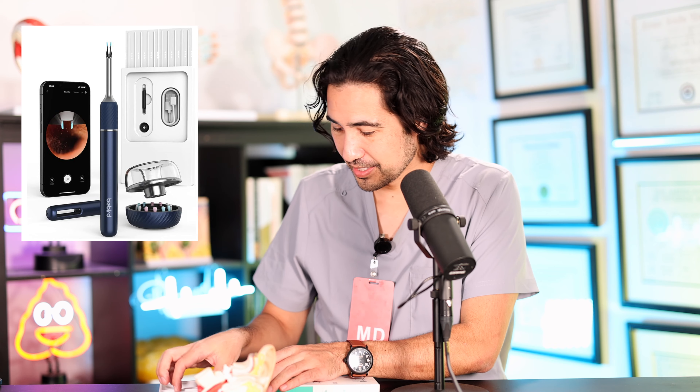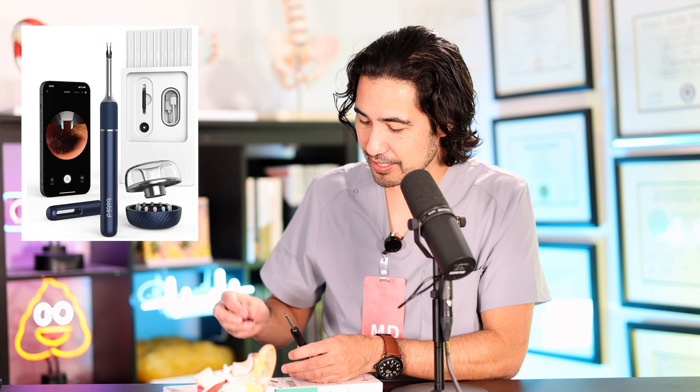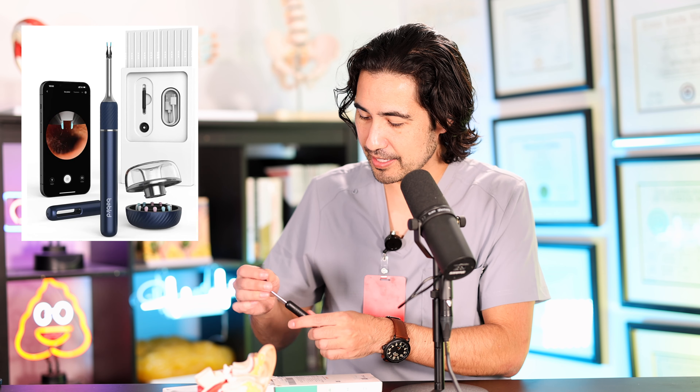Eventually I thought I really should do something about this. I got the ear softening drops myself and decided to try to manage it on my own rather than see my primary care doctor. I also ended up buying one of these devices — it's a little light with attachments, including a small snare or scooper on the end, and a small camera that links to your phone. When you put it in your ear, you can see inside and presumably scoop out the wax, as opposed to just pushing it deeper like a q-tip does.